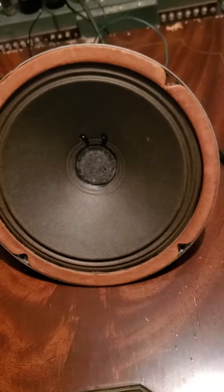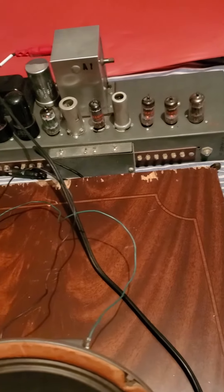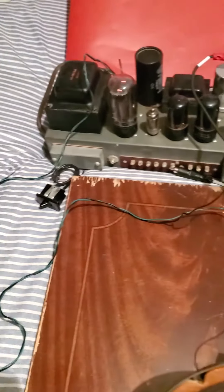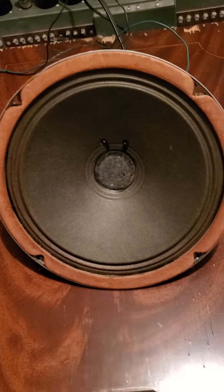Works great — tested at 3.6 ohms. Just hooked it up to my tube amp and it works well.